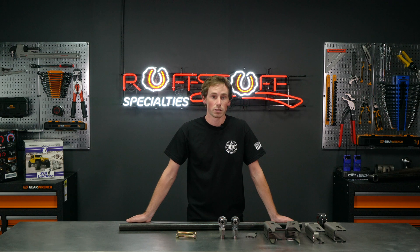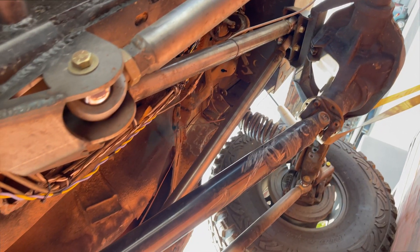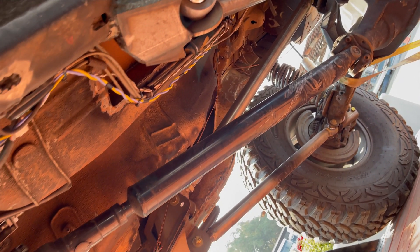Depending on your rear suspension, you may or may not need a track bar in the rear. If you're running a 3-link rear suspension, you will still need a rear track bar. But if you're running a 4-link with enough triangulation, you can get away with not running a track bar in the rear.